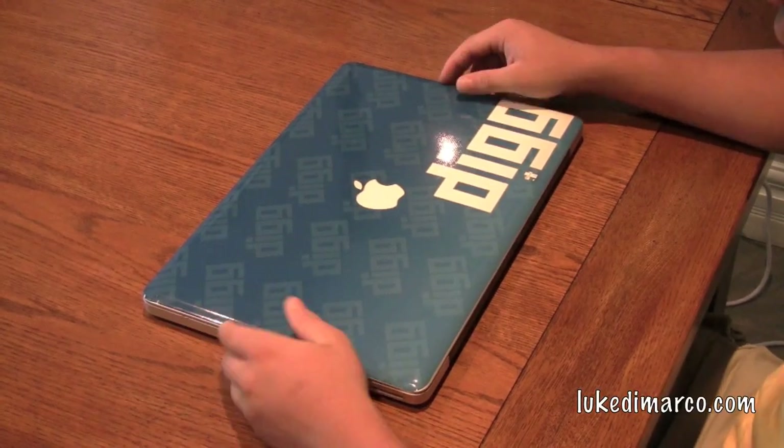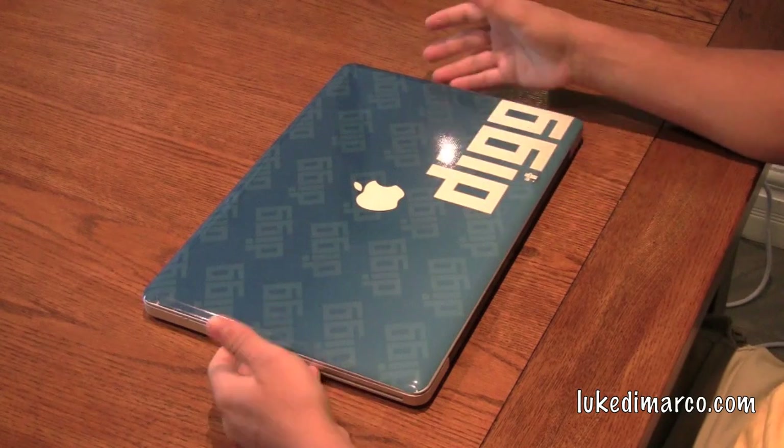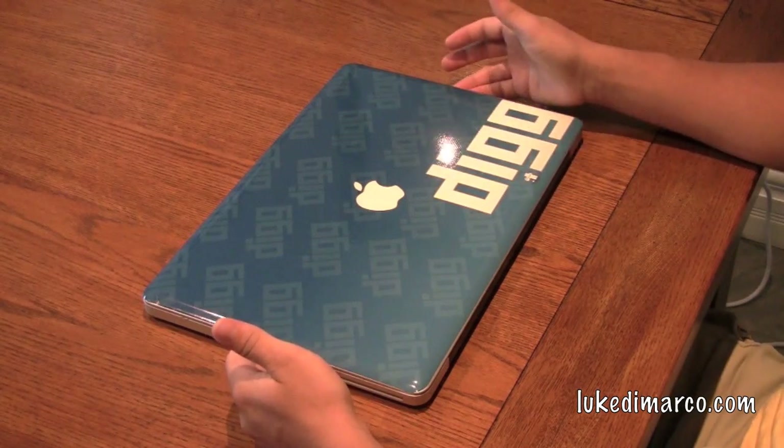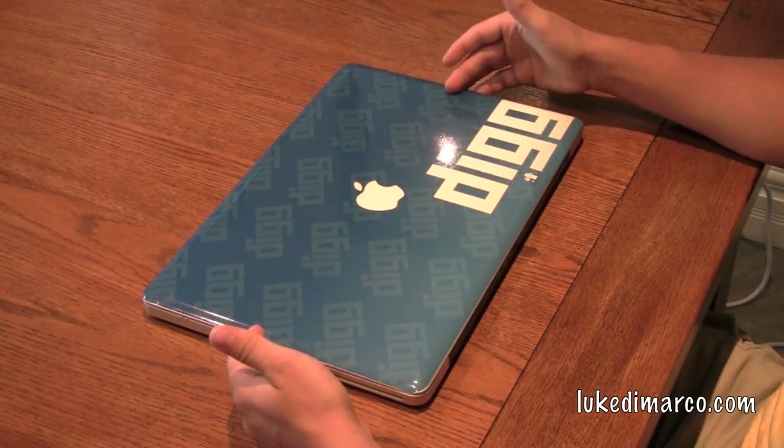Hey, what's up guys? Luke and Janae with a review for you of this guy right here — not the laptop, but actually the laptop skin that's on it. This is a Unique Skin from UniqueSkins.com. I'd like to thank the folks over there for sending me this particular product to review.